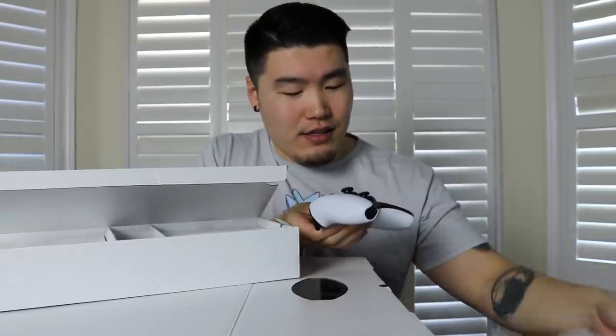So on the very top here we have this little compartment, and inside this compartment we have the controller. Here is our futuristic PS5 controller right there. Very clean. It's got a nice weight to it too — it's definitely heavier than the PS4 controller, but not too heavy. It just feels right. It feels good in my hands.